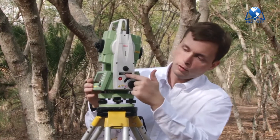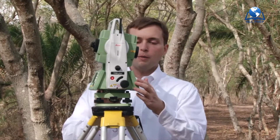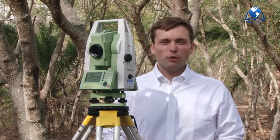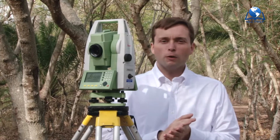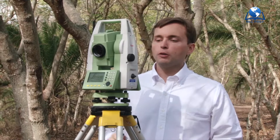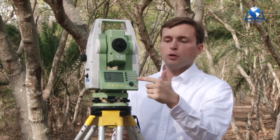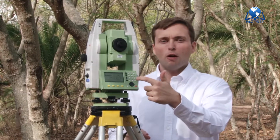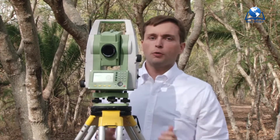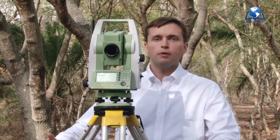Next, turn the instrument on using the big red button and fire this guy up. At this point, let's remember that we have to make sure we're level and that we're over the point. We're going to make sure we're level because there is a level bubble on the top of this instrument and there's also a digital level bubble on the display screen. We're going to make sure that we're over the point because there is a small red laser projecting down onto the ground.